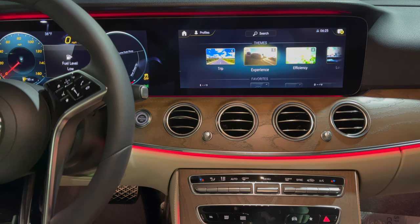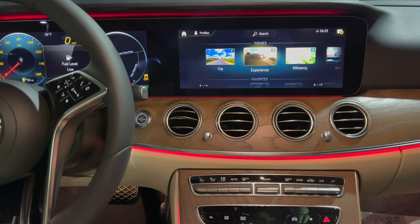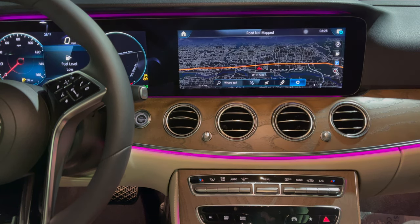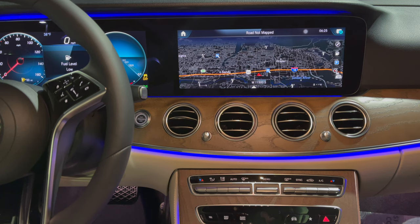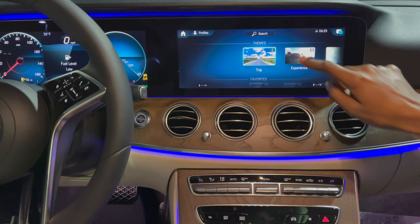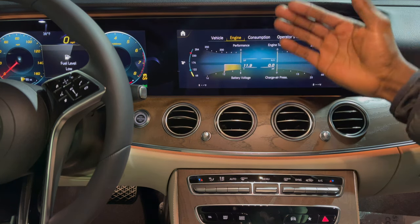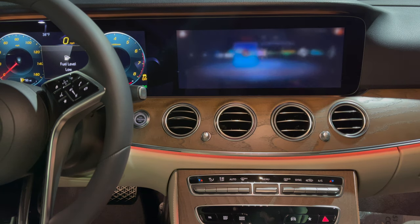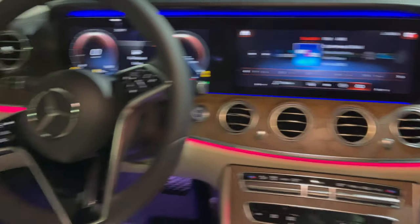Swiping up on the MBUX system you have your themes: Trip, Experience, Efficiency, Lounge, and Standard. Themes allow you to adjust the look and feel of the MBUX system at the touch of a button. The Trip theme presents metrics and data related to your journey — maps, engine pressures, fuel consumption. The Experience theme shows a more AMG-focused look with vehicle metrics and engine consumption. The Lounge theme is more entertainment-focused — simple and elegant.